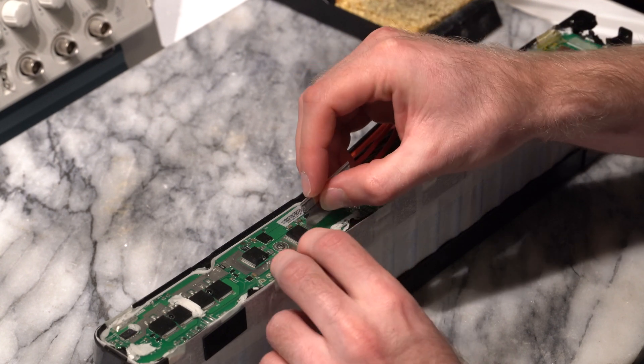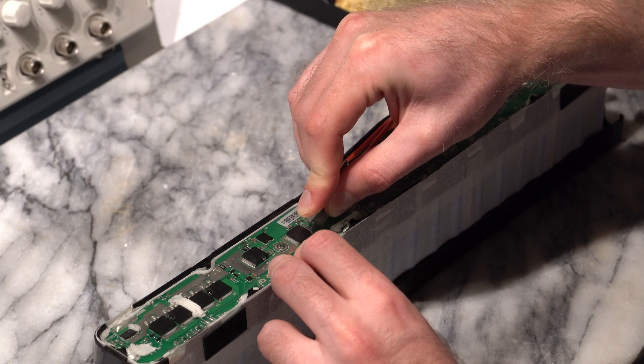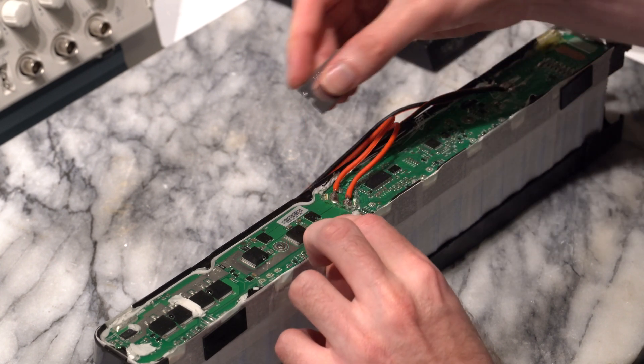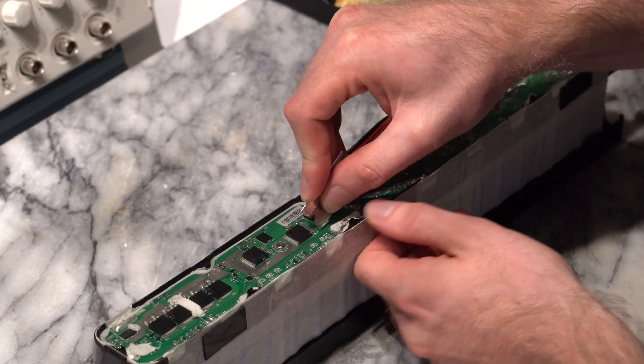You also have to be careful not to short out the pins. It most likely will not cause any issues if you do, but the most sensitive pin is pin 5, located two from the top in my view. This pin is the current sense feedback pin and does not operate at full battery voltage.